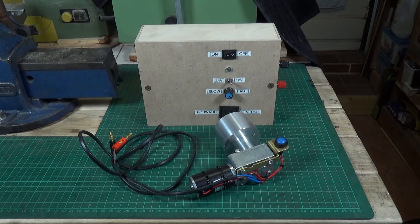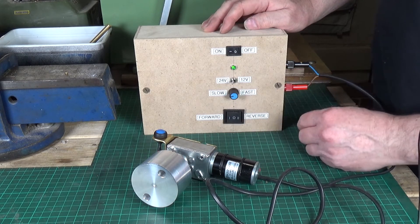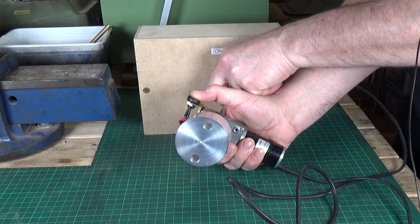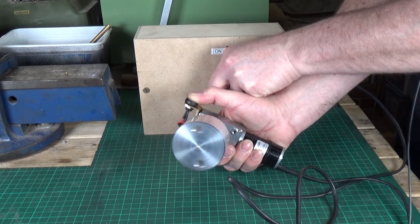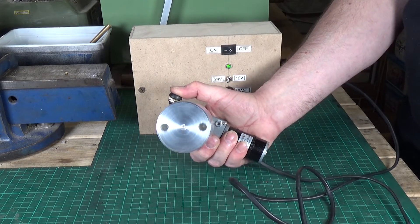Let's see it in action, and also why I think it's a very useful thing to have if you've got a Warco lathe. We'll give it a quick functional test before we take it over to the lathe. Turn the power on, make sure you've got 24 volts selected, select your direction — in this case forward — and then away you go. You can speed it up or slow it down. Then you select reverse and it will run the other way.